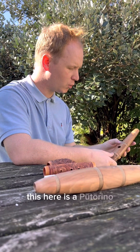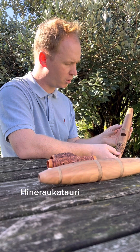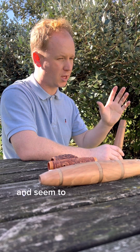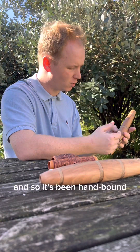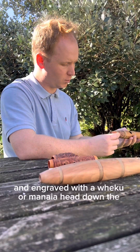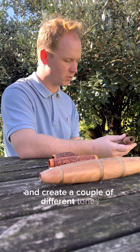This here is a putorino. A putorino is the physical embodiment of Hineeraukatauri. Hineeraukatauri is a case moth which would come out of this particular hole and sing to catch its prey or mate. It's been hand bound with a handmade three-flat braid and engraved with a heru or manaia head down the bottom. You should be able to blow from all of these holes and create a couple of different tones.